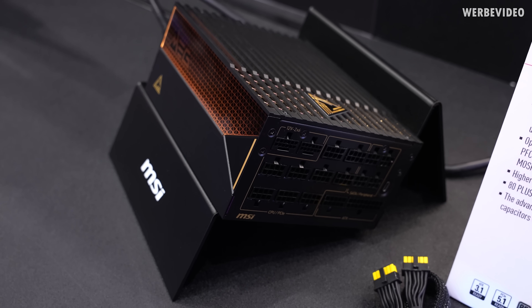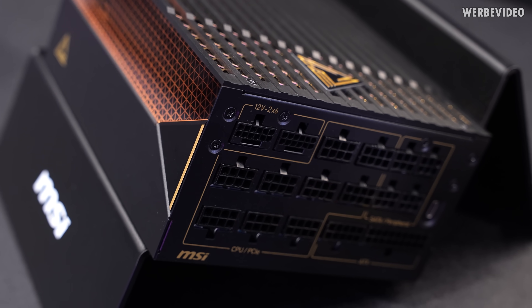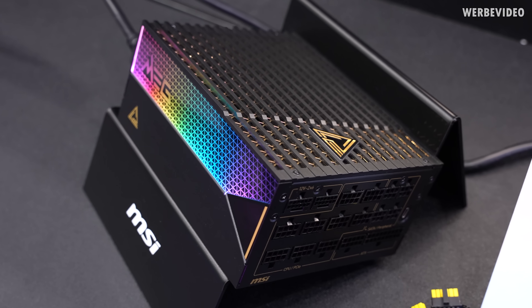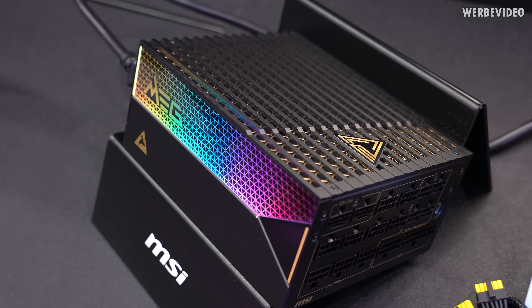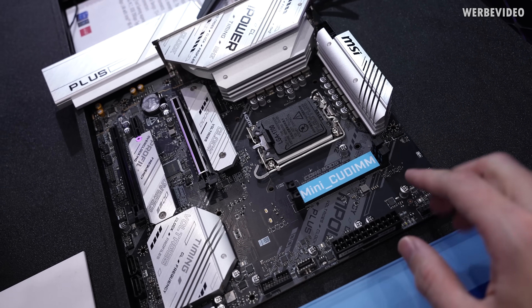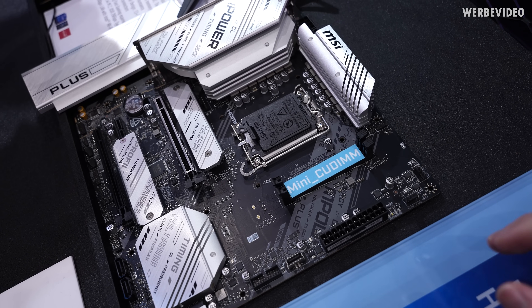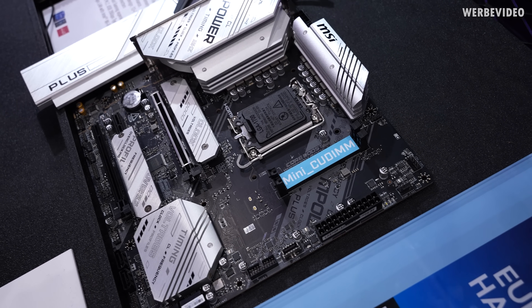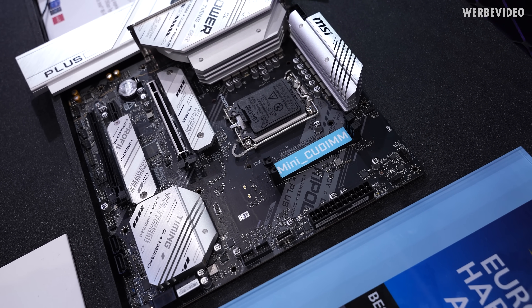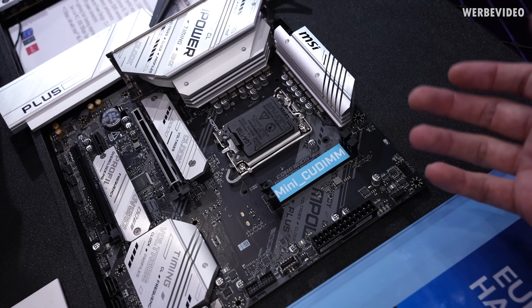We just spotted a 1600-watt PSU by MSI, coming with dual 12V 2x6 connectors — the new connector — which is cool. That should provide a ton of power if you're building a workstation or rendering machine, maybe with dual 4090s. There's also an interesting prototype: an MPower overclocking board by MSI that features Mini-CUDIMM. Mini-CUDIMM is not yet available for purchase — it was done in cooperation with Intel. It's based on SODIMM, which from the notebook segment is known for slightly higher signal integrity than a normal dual inline module, so this board was probably made to try to break some records.